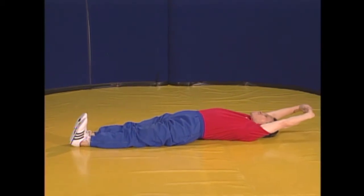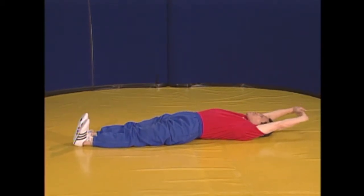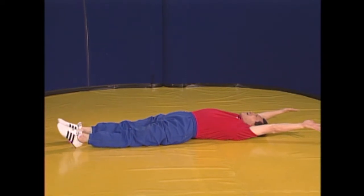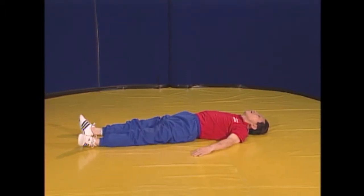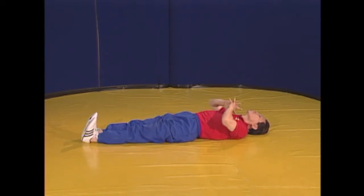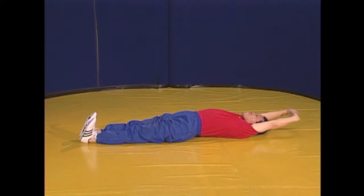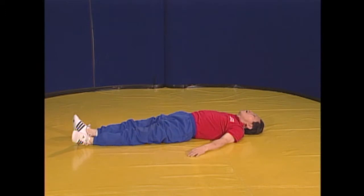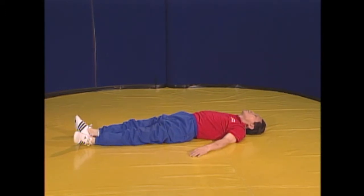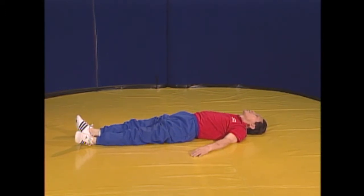Inhale for 4 seconds as you stretch, then for another 4 seconds as you release the finger chain and stretch the ankles. Exhale deeply for 8 seconds while relaxing before repeating the process. This exercise will loosen and stretch the entire body, especially the torso, in preparation for further exercise. It will also help you wake up when your body doesn't want to. Those with shoulders prone to dislocation should be careful when extending the arms in this exercise.